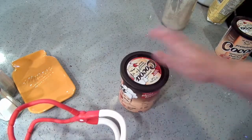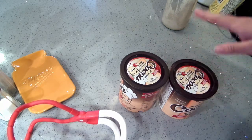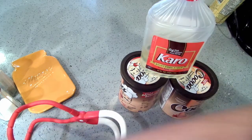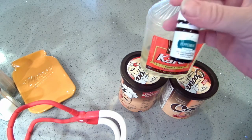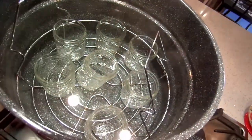Today I am canning mint chocolate sauce. Let me show you how I make it. For the mint chocolate sauce you'll need some Dutch processed cocoa, some light corn syrup, granulated sugar, water, and if you want to flavor it you'll need either oil or extract. I'm going to use peppermint oil and vanilla extract.